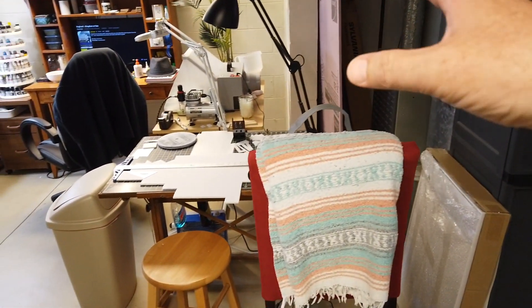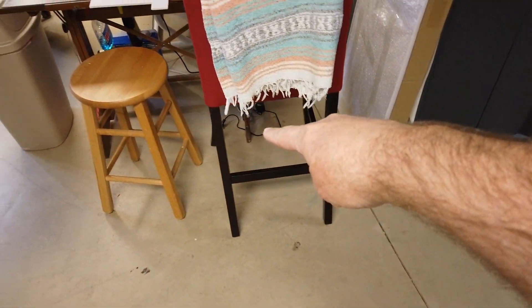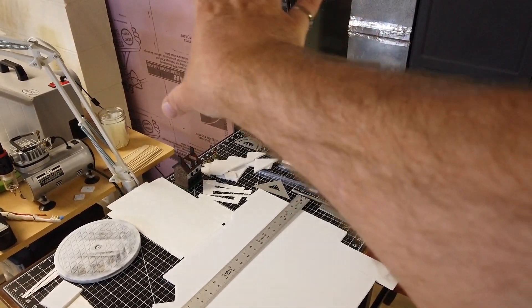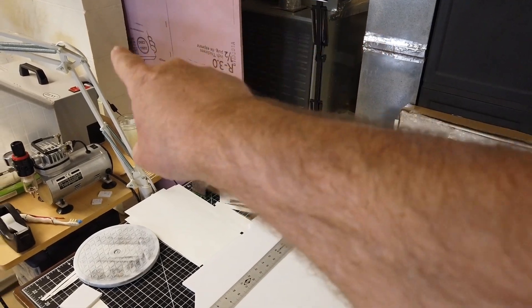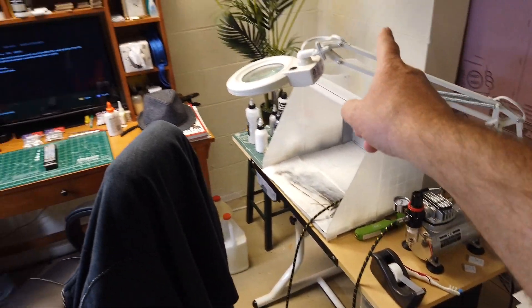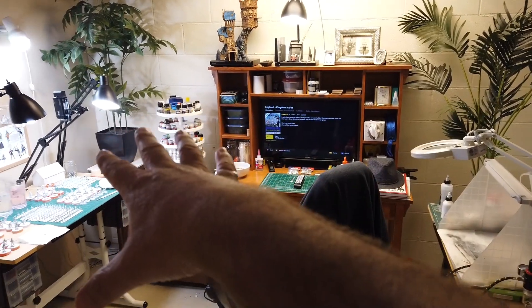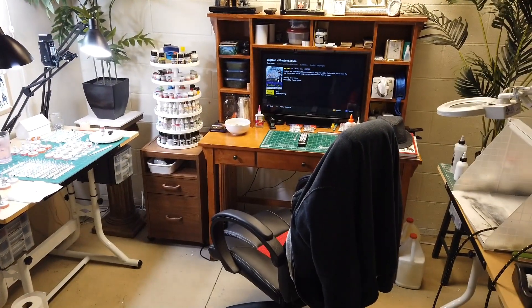We're going to make another corner and turn here. There will be an access panel I'll build for another access point for the furnace, and that panel will not be blocked. This cubby I'm currently using for my build and paint area will become the new train layout location.